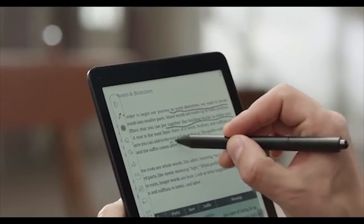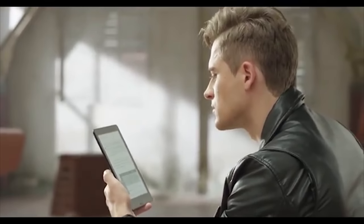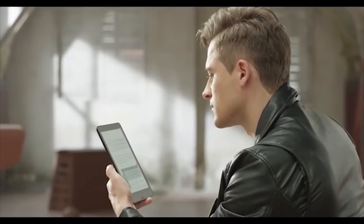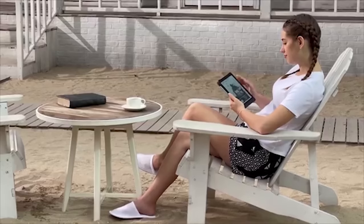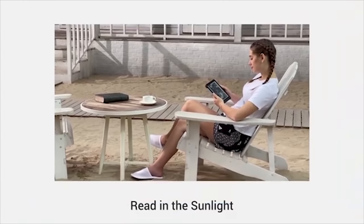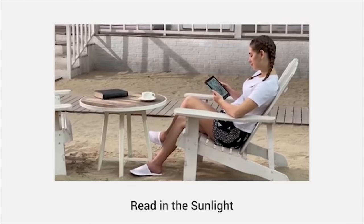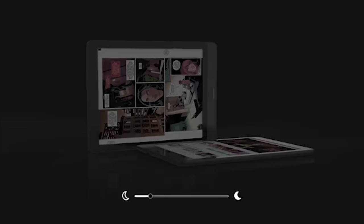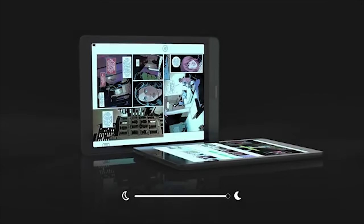With Nova 3 Color, you're ready to enjoy colorful content and get the best out of it. Since it uses an e-ink screen that doesn't emit light or blue light, it causes less eye strain. Take it outside to read ebooks in sunlight and highlight content with different brushes and colors. With adjustable front lights, you can enjoy stories at any time.